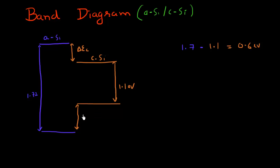There has to be a total band offset of 1.7 minus 1.1, which is 0.6 eV, distributed between the conduction band offset and the valence band offset. For quite some time the exact values of these offsets were not known, but now there's an understanding that the conduction band offset is roughly one-fourth of the total offset. So the conduction band offset between amorphous silicon and crystalline silicon is approximately 0.15 eV or 150 milli-electron volts, and three-fourths of the total offset is in the valence band, giving a valence band offset of 0.45 eV — together they sum to 0.6 eV.